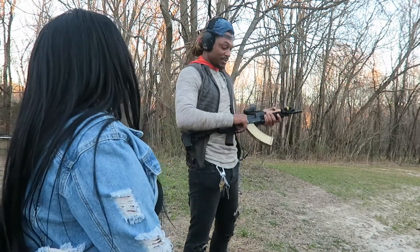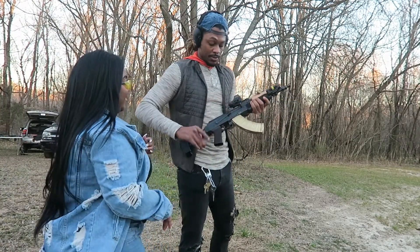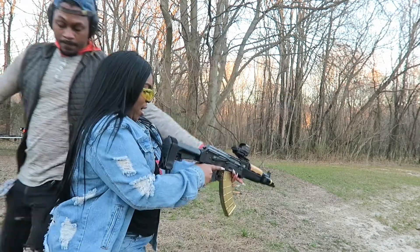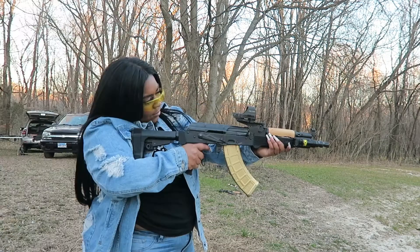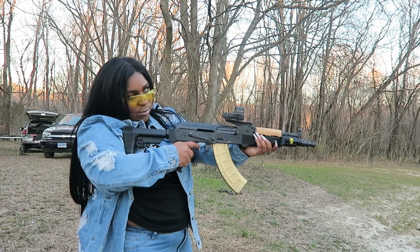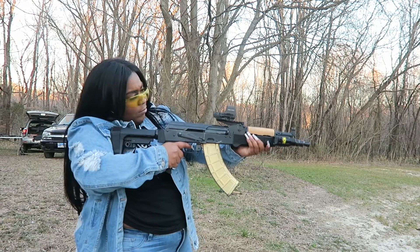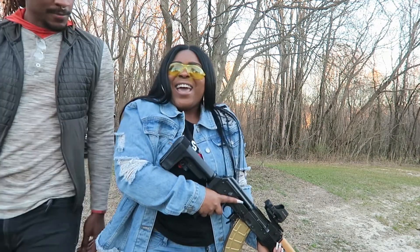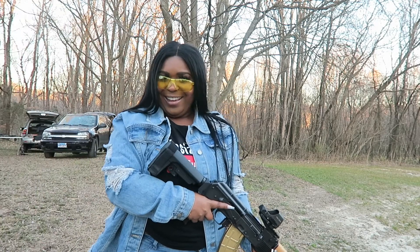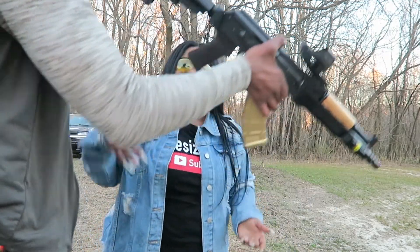I think you'll like this one way more than the Draco. You think so? Yeah. Let me close it up for you — it's on safety, there is a round in the chamber, so when you put your hand on here just keep it off the trigger. Oh, this grip hurts. Yes, you gotta have mean hands for that — my bad. Oh, I do like it better than the Draco. It feels better, right? Yeah. This is my one that's in the car with me.